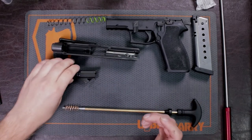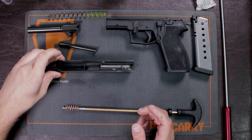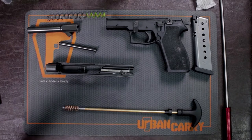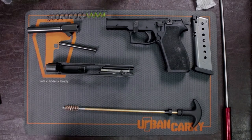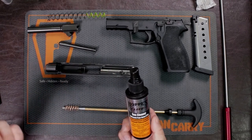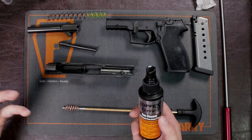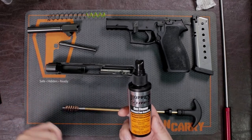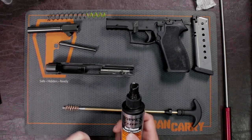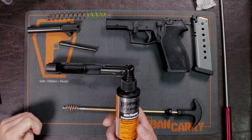Let the solution sit for about five to ten minutes. This solution goes on any metal part of the gun because when you're firing, the gases from the explosion will go all throughout the gun. So any metal part, any place where there's going to be friction, you want to use some of this gun cleaning solution.